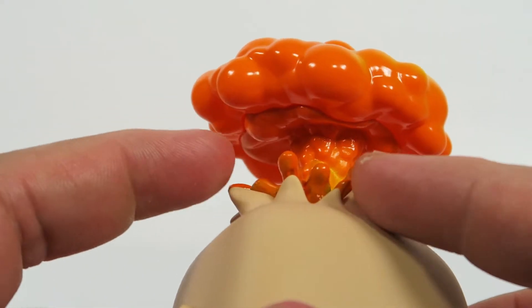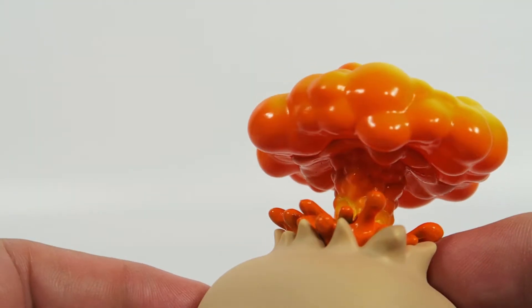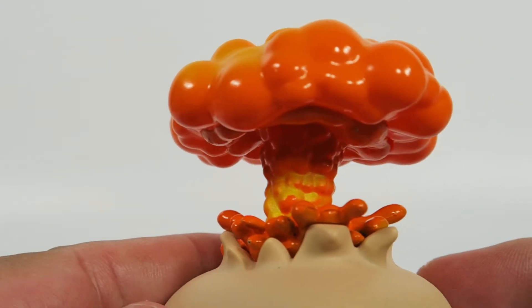Here you have little bits of the cranium that have burst open, kind of like a big, beautiful mushroom — an orange mushroom of doom.